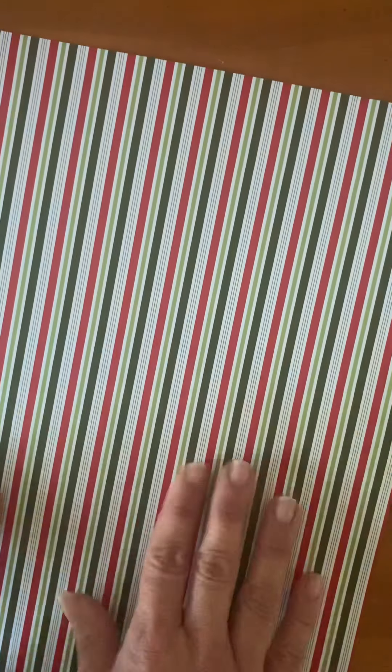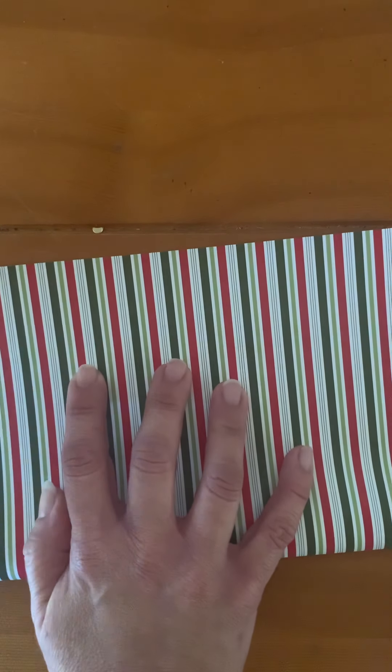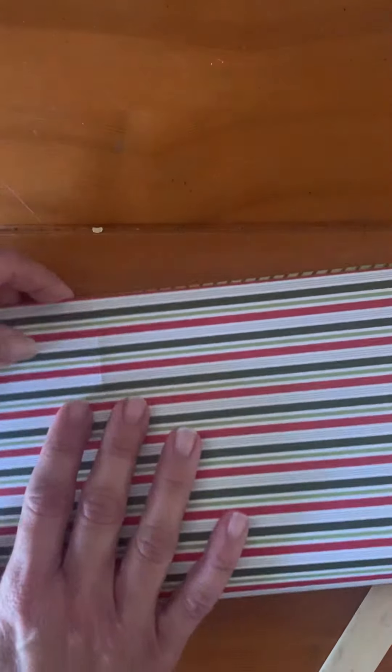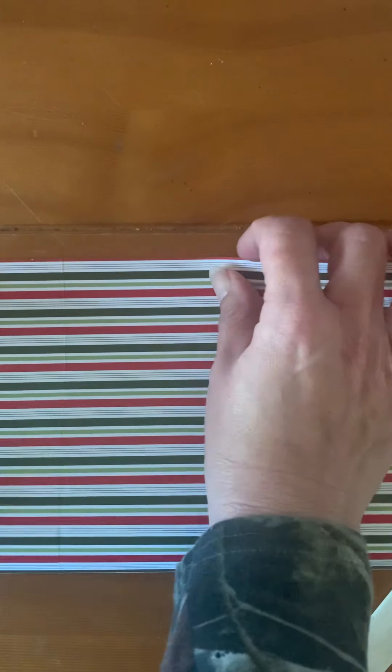Let's get started. First, you want to decide which pattern you want on the outside. I want the stripes on the outside, so I'm going to turn this over and fold end to end, lining up my edges. I'll use my bone folder and turn it and do it the other way, lining my edges up again. This is like the origami box because you're folding it in different directions.